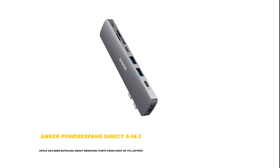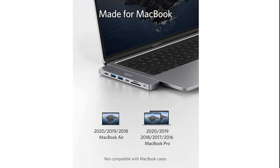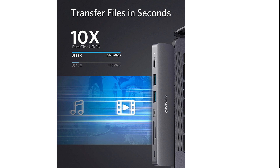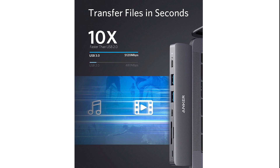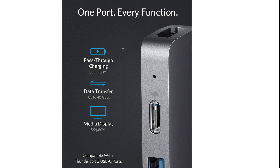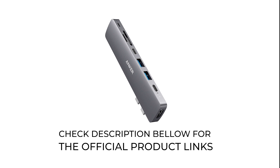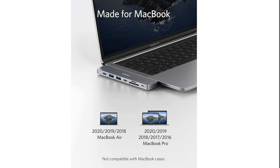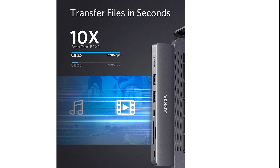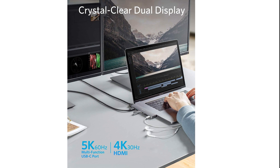Number 5: Anker Power Expand Direct 8-in-2. Apple has been ruthless about removing ports from most of its laptops, forcing users to resort to expansion hubs to add them back. USB-C ports may be the way of the future, but chances are you're still using some older tech — and if you're not, those around you are. When you get tossed a USB key to grab a file, you need to know you can connect it. The Anker Power Expand Direct 8-in-2 USB-C hub for MacBook includes a Thunderbolt 3 USB-C port with 100W PD charging, a USB-C data transfer port, two USB 3.0 ports, SD and microSD card readers, audio, and an HDMI port. The slim device matches the look of Apple laptops, attaching directly to both USB-C slots on the side of your laptop, so you won't have any cords hanging loose.